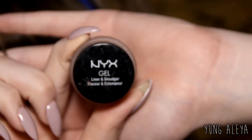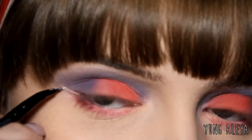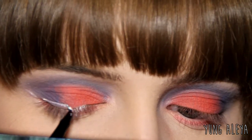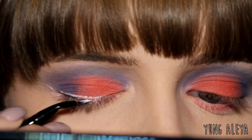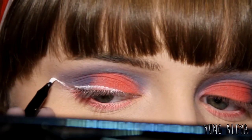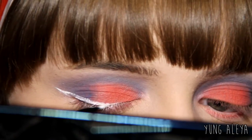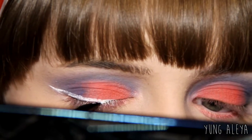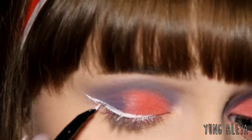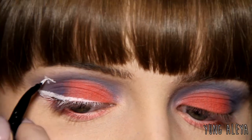For eyeliner I'm going to be using the NYX White Gel Eyeliner. Now I'm going to go to stars above the crease.